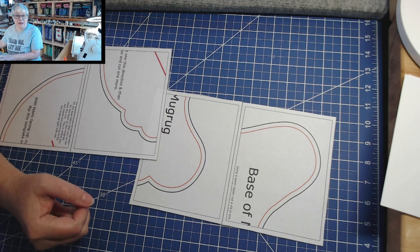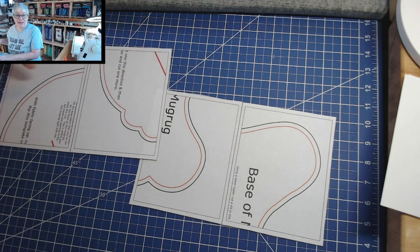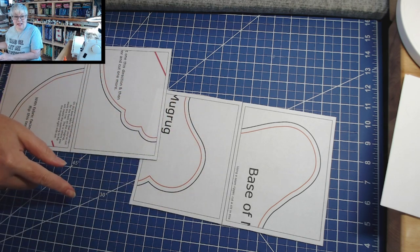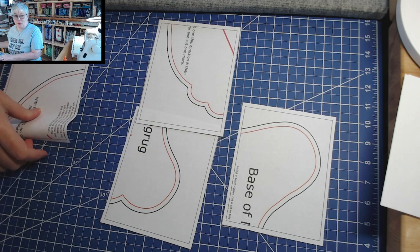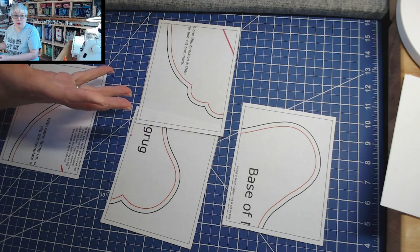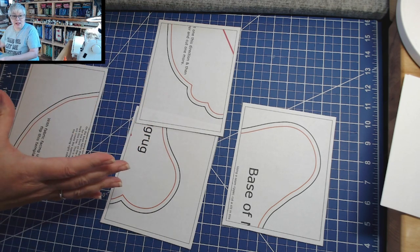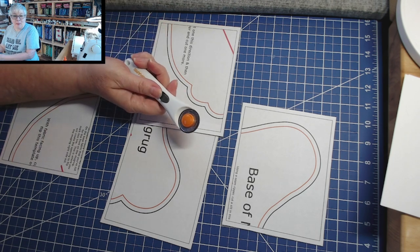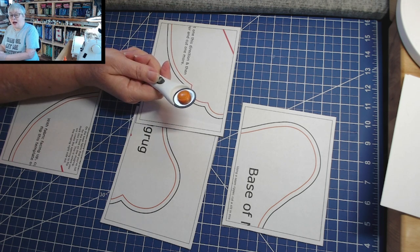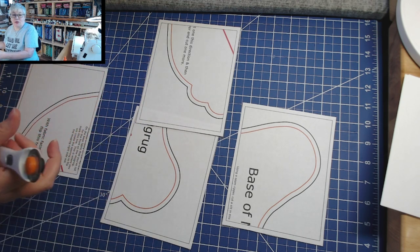We're gonna come down to the cutting mat and prep the base part of the pattern. In the PDF you'll find two pages that have boxes — you're going to cut out the boxes and separate them into four pieces. These boxes have a little tab so you can glue them together. I'm just using my paper rotary cutter today, but you could use scissors. We're going to put these four pieces together to create the template for the base.